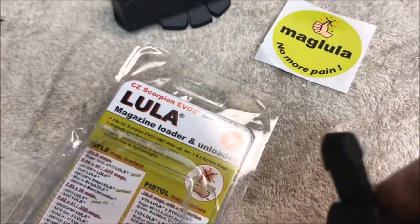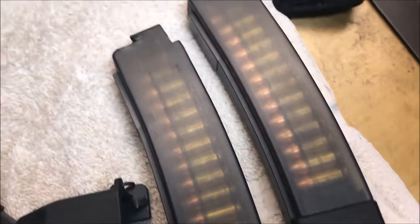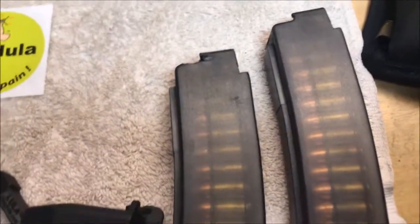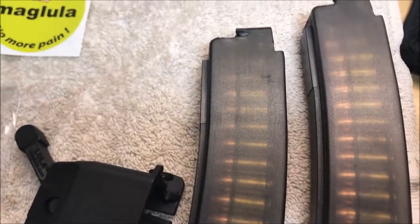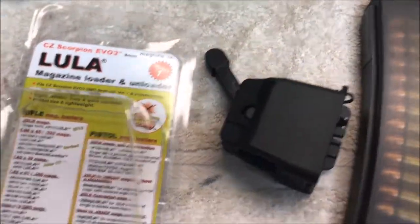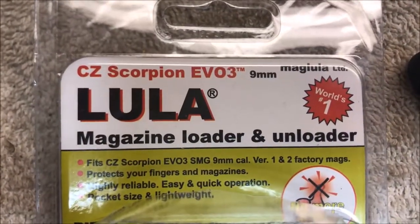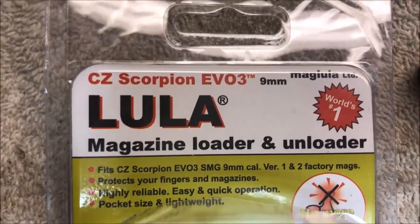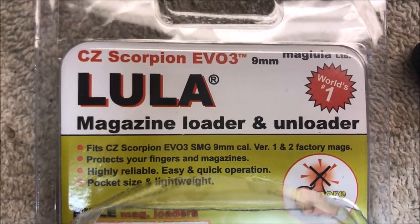It works just like the .223 loader and it works fantastic. I've got a couple of mags here I just got through loading to test it, and it works really well loading the mag and also unloading it. So if you're finished for the range day and want to clear out these mags, you just turn it upside down, go through the process, and the shells will fall out. Great product — quick review: get one if you've got the CZ Evo 3. It's the Lula from Maglula, magazine loader and unloader for the CZ Scorpion.